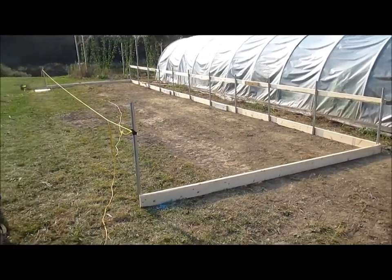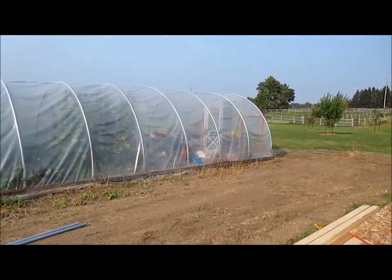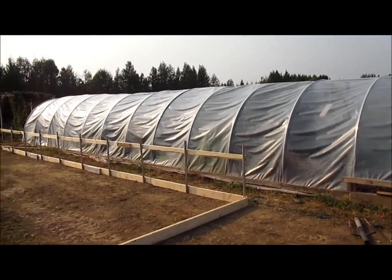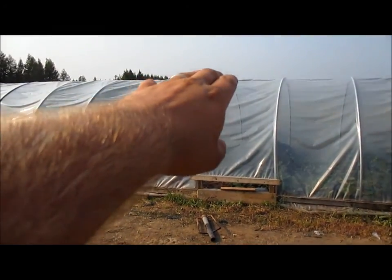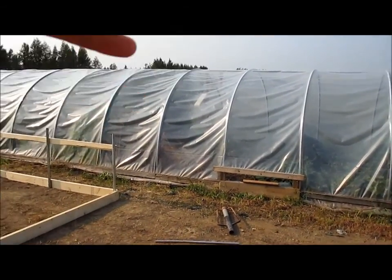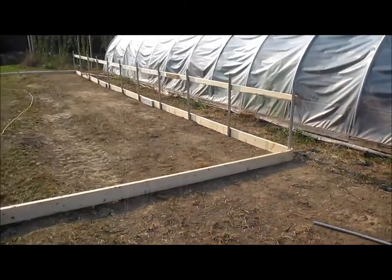If you all remember, I got my 12 foot by 80 foot greenhouse here which did serve me well this summer, except it's only seven feet high — around seven foot two, seven foot three to the middle. So my tomatoes and my cucumbers have been touching the roof for about a month now.